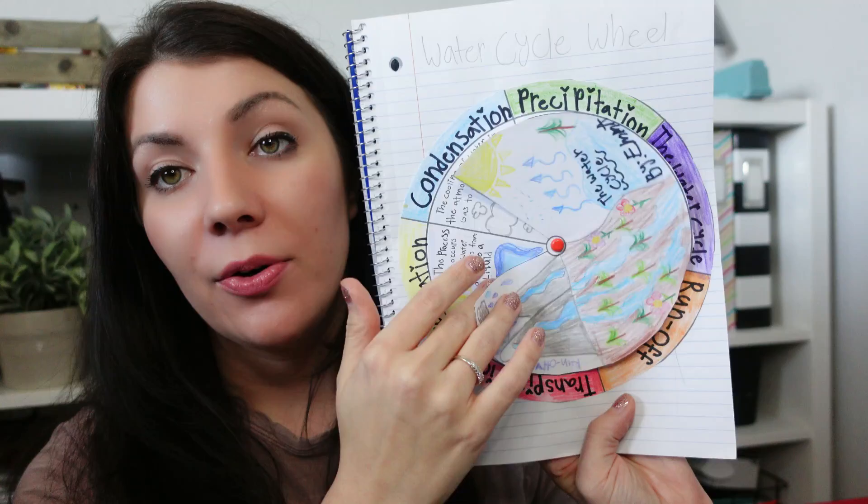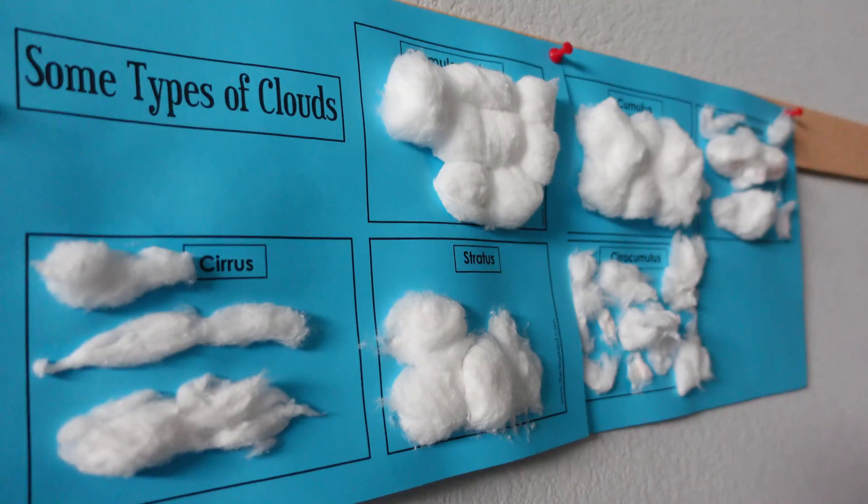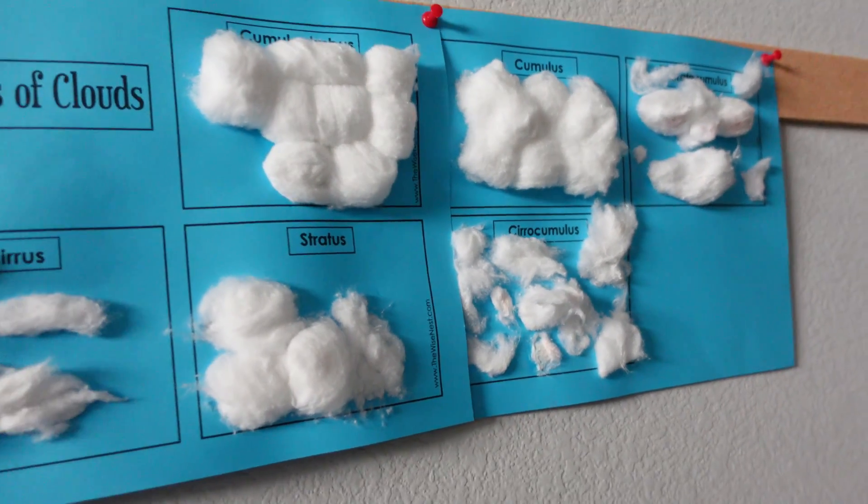We ended with a Water Cycle wheel as our last activity — I'll link both extra resources below. Some activities start with 'what do you already know about water?' and they fill that out. There's an activity where for a week you go outside and track different types of clouds. I also found a fun activity with cotton balls where they made pictures of different clouds. What was cool is we normally don't get rain where we live, but that week we had the weirdest clouds and weather, so it was really fun for them to track.